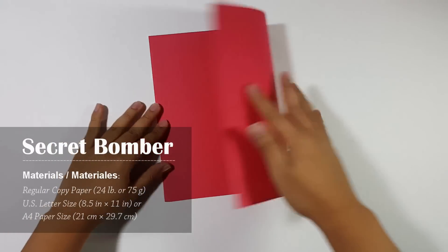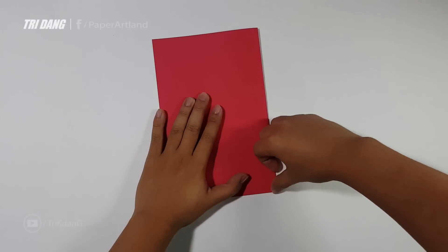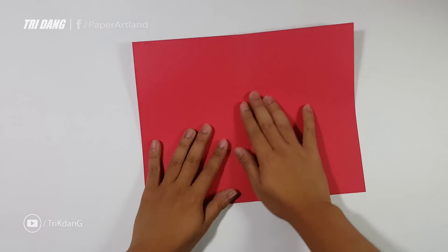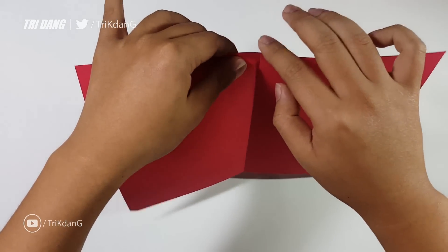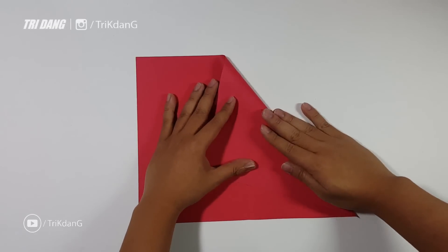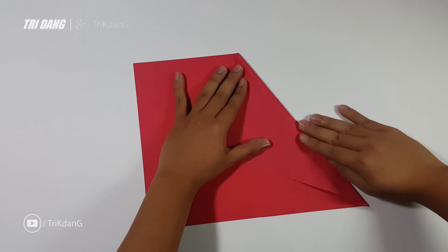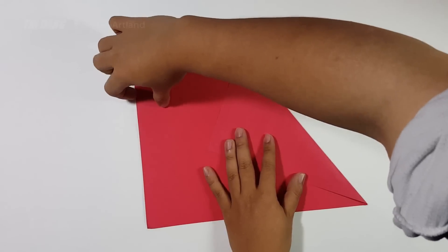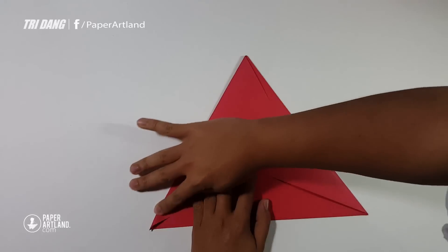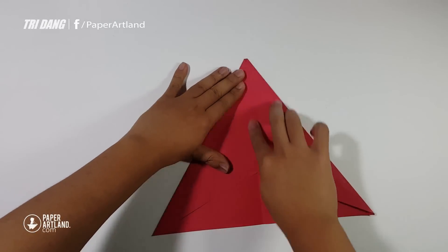First step, I will fold the paper in half. And then unfold the paper. Next step, I will start from the intersection of the center crease and the top edge, fold straight down to this corner. I will repeat the same fold for the opposite side. And then I will fold the paper in half to create the center crease again.